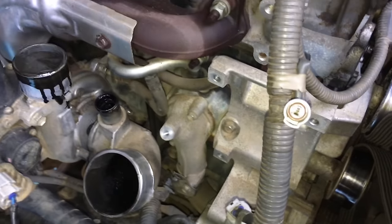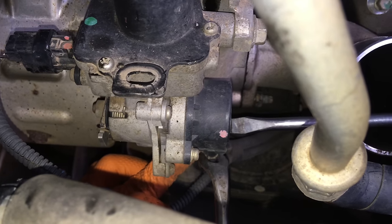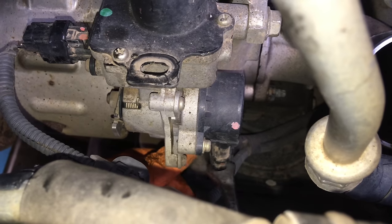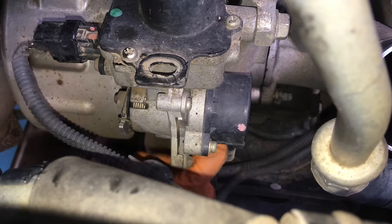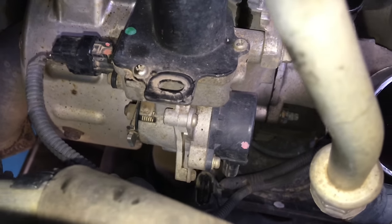The thermostat housing is a real pain to get to compared to a lot of other vehicles. Getting the plugs off next — there are some plugs here that can be quite stuck with dirt over the years. It's kind of a two-person job to be safe. Make sure you've released the plastic tab; depending on heat and use, the plastic can break. Take your time, get those tabs pushed in, and gently wiggle the plugs — they'll slowly come off.